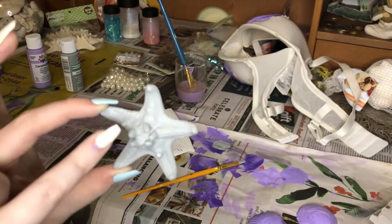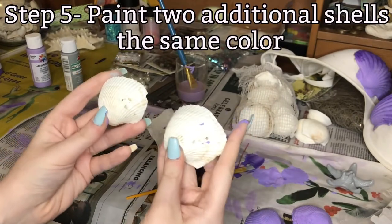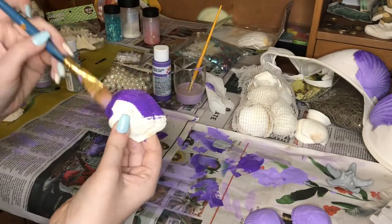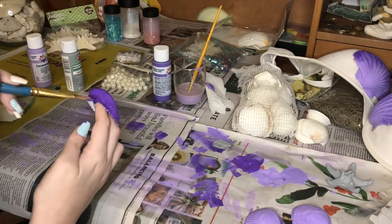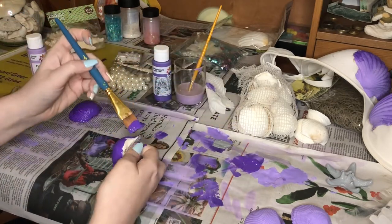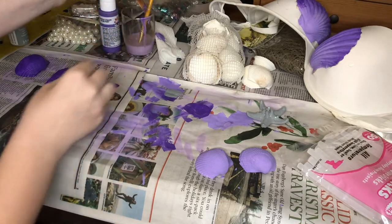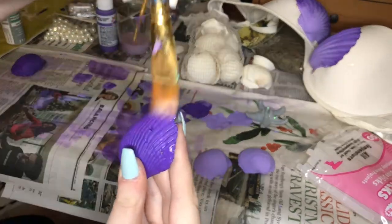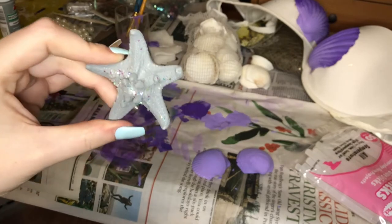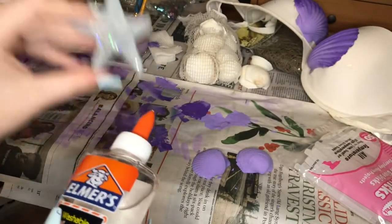Now that it's gray, I do have to wait for it to dry, but I'm going to put a pearl right in the center and then do some glitter around that. While I'm waiting for that to dry, I'm going to take these two shells of about equal size and paint them the dark purple. I now have this clear Elmer's glue and the starfish. I already put some glitter on it that was sticking to the wet paint. I'm going to pour the Elmer's glue all over the starfish and then put glitter on that so the glitter can stick.